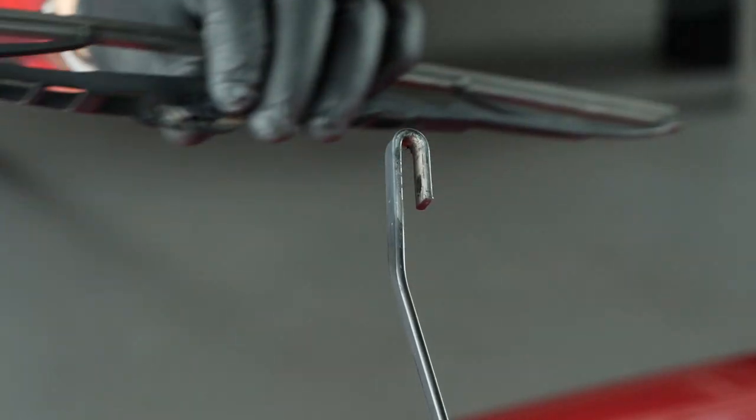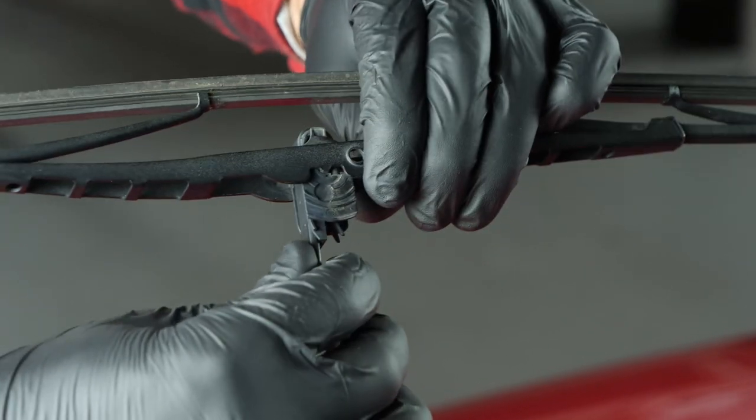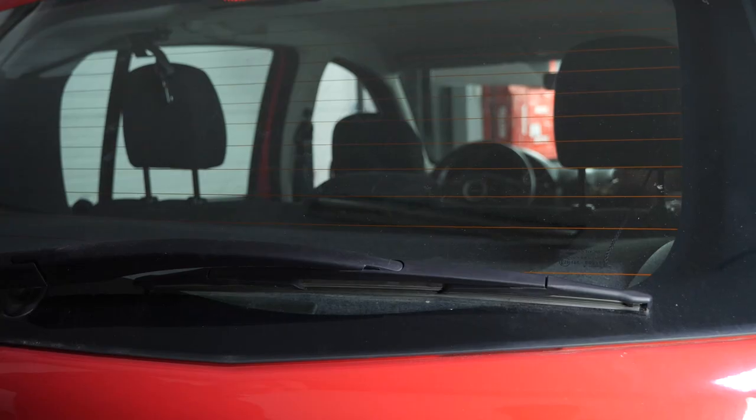To put the new one in place, follow the same process that you used to take it off but in reverse. You will hear a click when the stud slots into place. Place the arm gently back onto the windscreen.